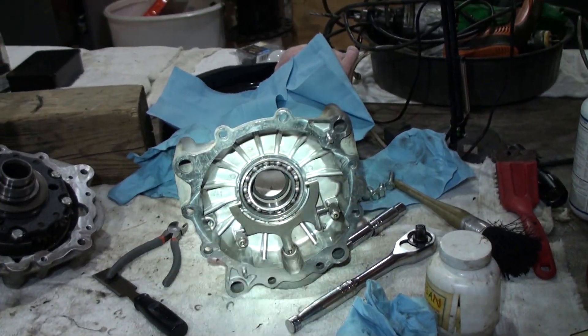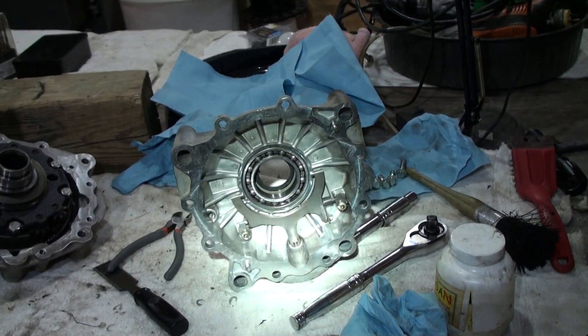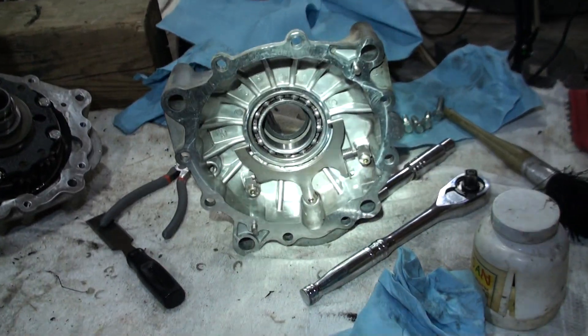I'm going to put this transaxle back together on the EV. I figured I would show a few things.